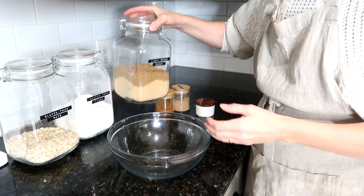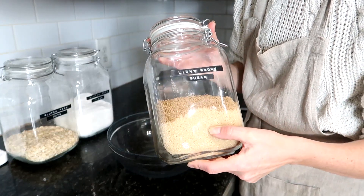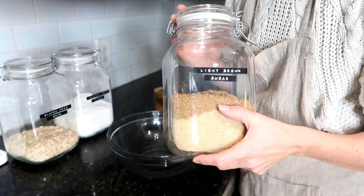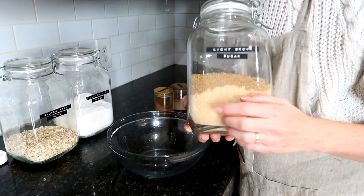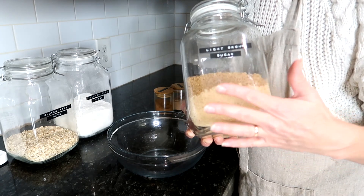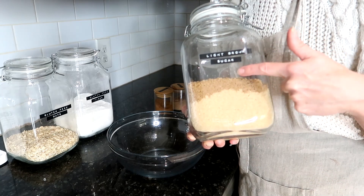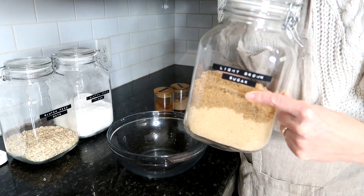Just FYI, in case you noticed my light brown sugar seems to have two different colors — it's because the bottom one is the newer brown sugar I purchased and it was a different brand, so it was slightly lighter than the older brand. That is why it looks like that.